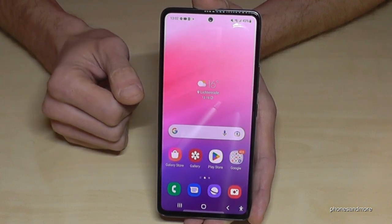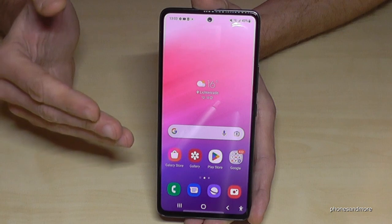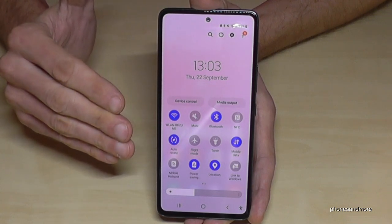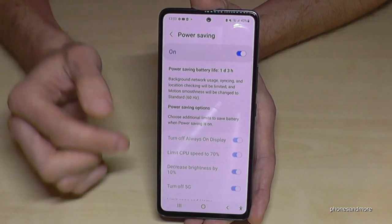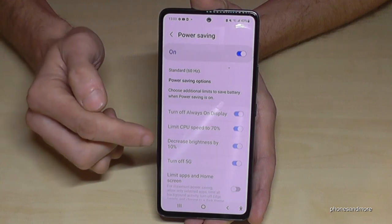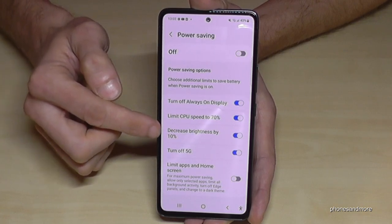The next tip is Power Saving Mode, which combines many of the things we've covered and more. Scroll down twice in Settings and find Power Saving. When you turn it on, the screen brightness decreases, CPU speed is reduced, and more. Tap on Details to see exactly what's happening: background activity is reduced, refresh rate drops to 60Hz, 5G is turned off, screen brightness decreases, and CPU speed is limited. You can also customize these settings individually.